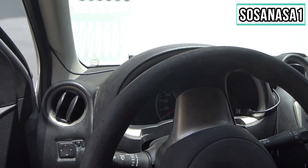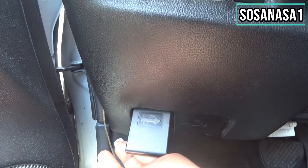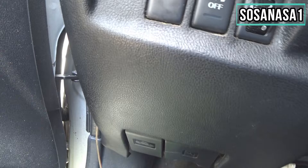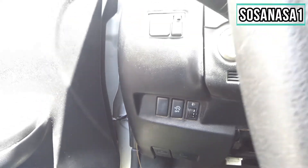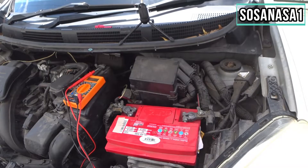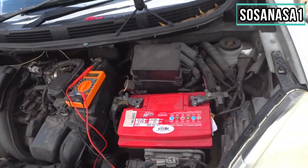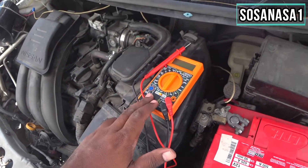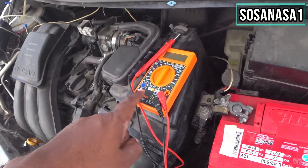We are in the car. The first step is to open the hood like this. We open the area where the battery is. Here we are — this is our car battery, and this is our digital multimeter that we will use to test this car battery.